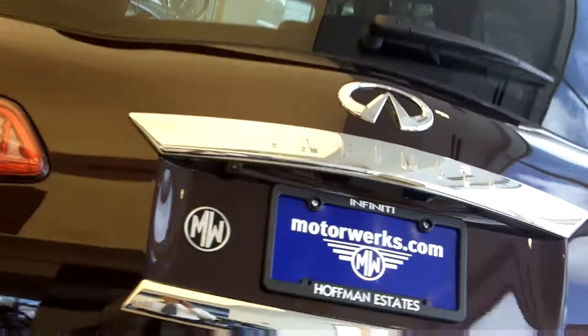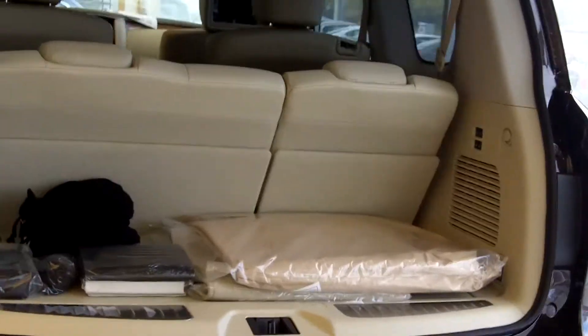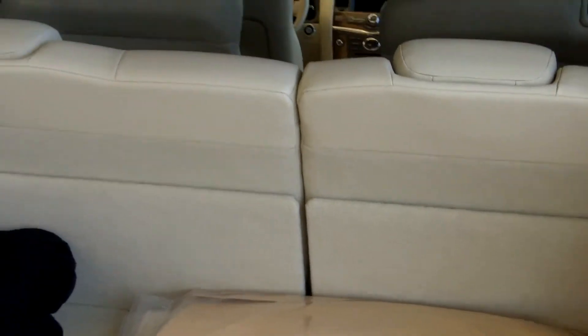It actually has a power liftgate. Plenty of space in the back as well. It does have a trailer hitch package, which is covered for you — it just comes off with a couple of screws that are built in. It does have a 60-40 split, just to let you know as far as the back seats are concerned. This is the 60 split on the car, and here's the other 40 split. They're both power as well.